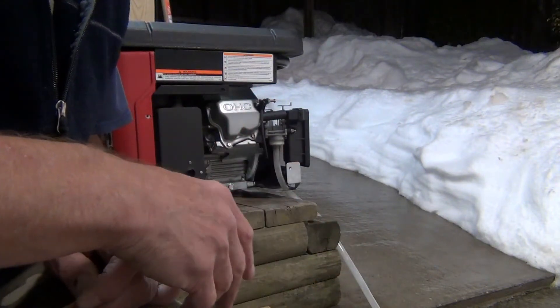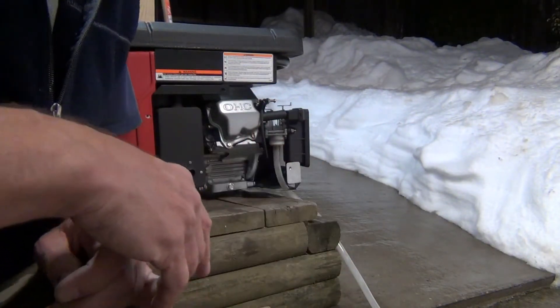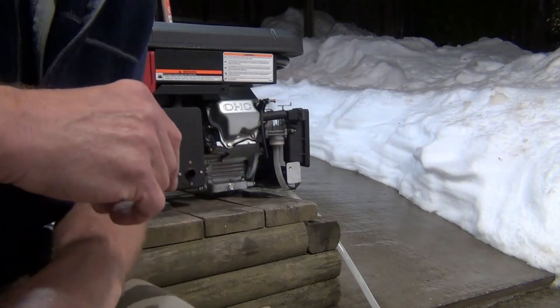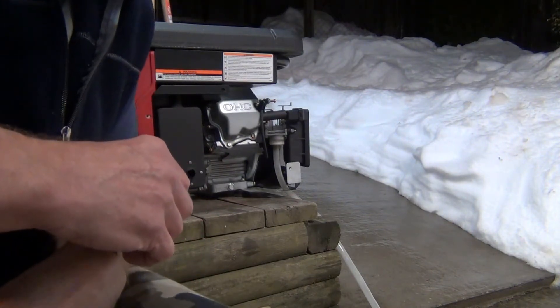Convert it to natural gas, and there it is right now — probably the easiest, simplest, and cheapest conversion to natural gas.